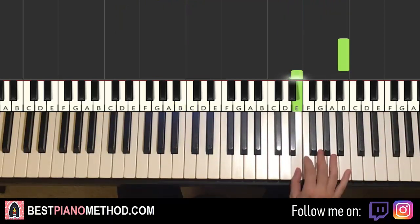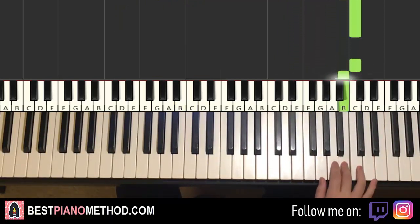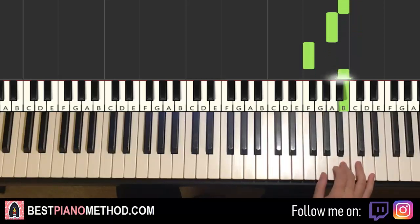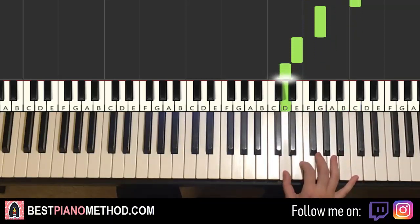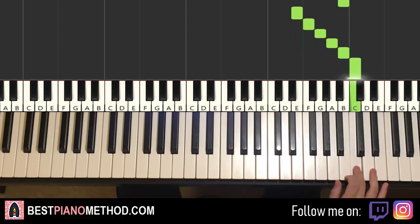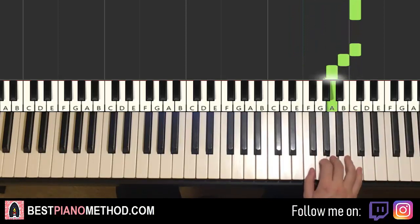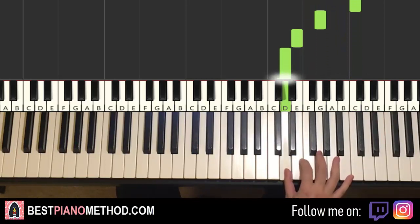Right hand goes B, E, F, G, A, B, C, then C, B, A, down to F, up to B, G, up to C, down to G, down to E, D. That's it for the fourth and last part for the right hand. One more time: B, E, F, G, A, B, C, C, B, A, F, B, G, C, G, E, D. That's it for the right hand.